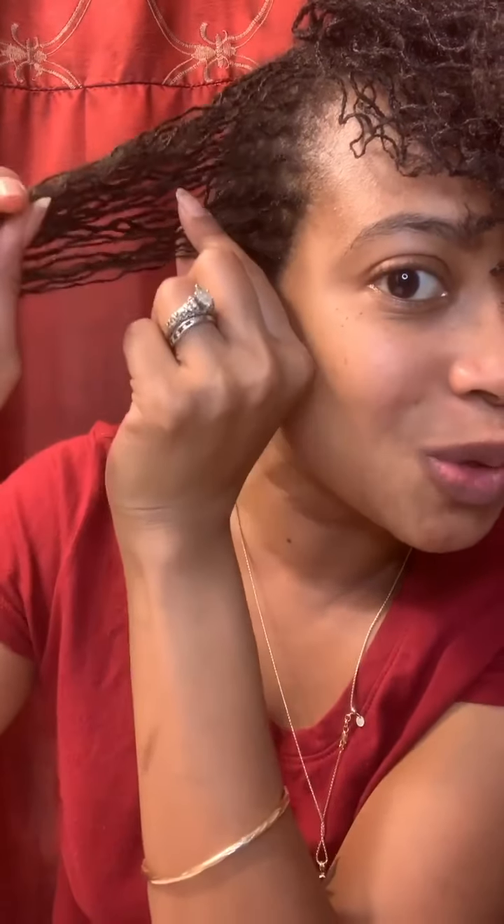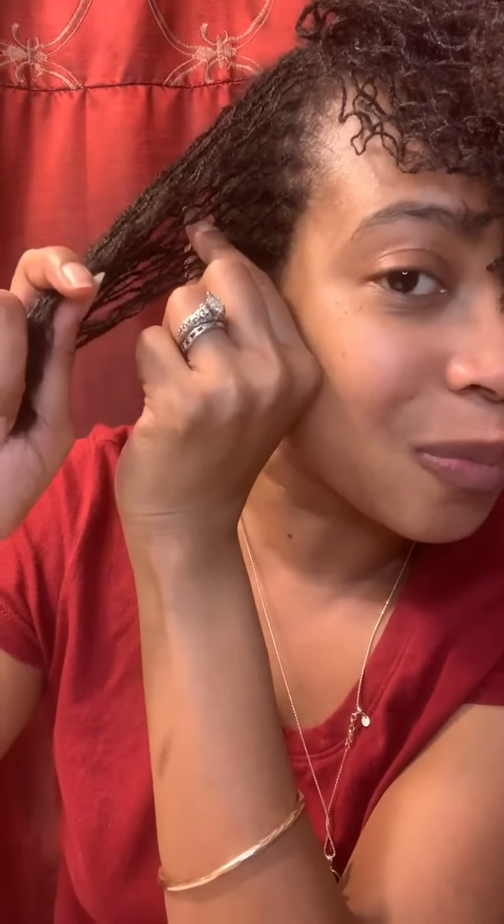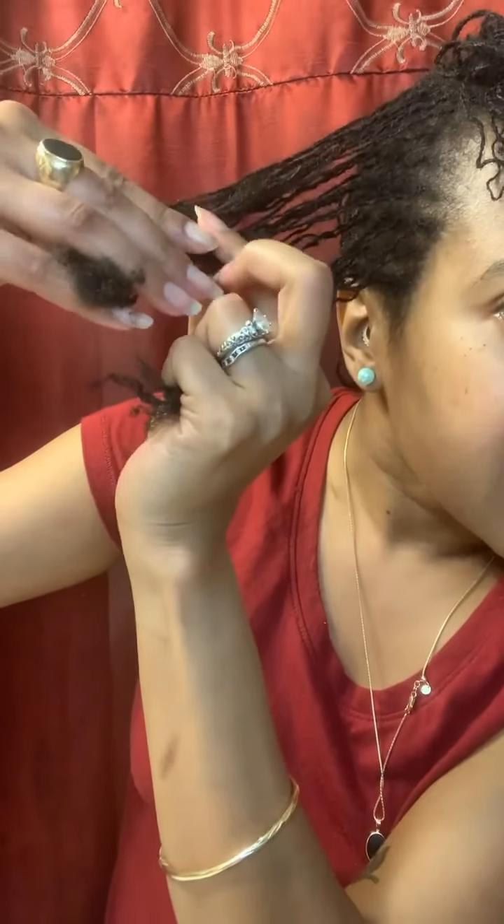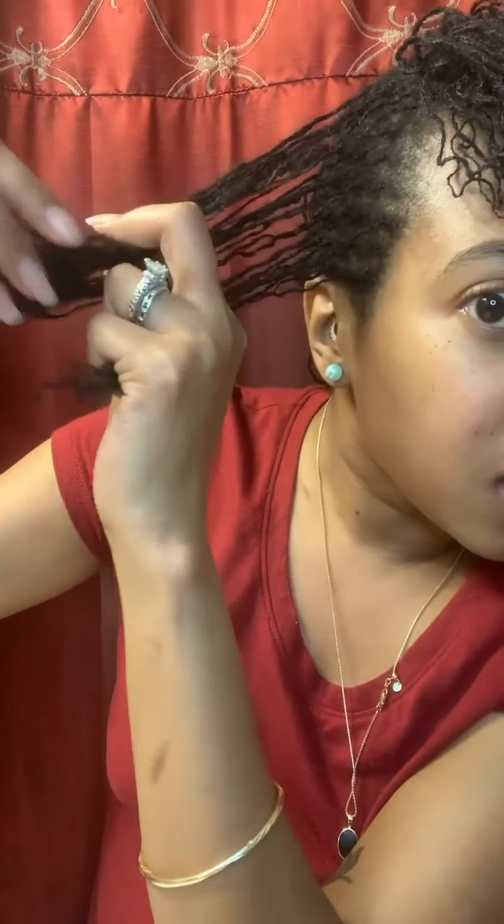When you braid it this way, up here will be loose but down here will be tight, so you wouldn't be able to get as high up when you're in the shower. I found that out the hard way and had to take pretty much almost all of them out to redo them. That's also why I decided to do bigger chunks, because it just makes more sense. I'm going to hold it outward and taut.